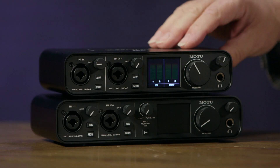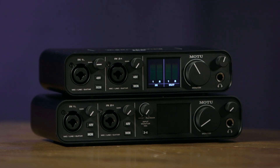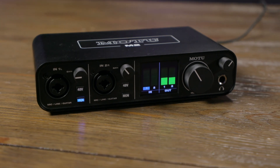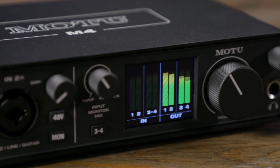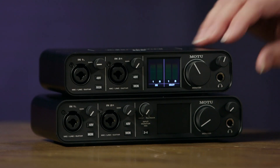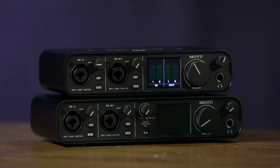Today we're checking out the M2 and the M4, the latest audio interfaces from Motu. Both are USB bus powered audio interfaces and they offer some unique features that really set them apart from the competition, not least of which is outstanding audio specifications. The M2 is a 2-in, 2-out audio interface, while the M4 is a 4-in, 4-out. The circuitry and specs are identical between the two units — the difference is just the number of inputs and outputs. Both feature MIDI I/O on the back panel and both are USB bus powered.